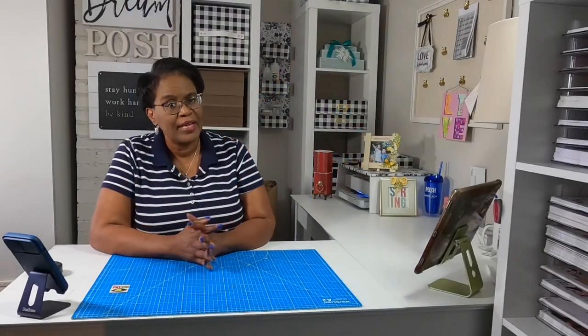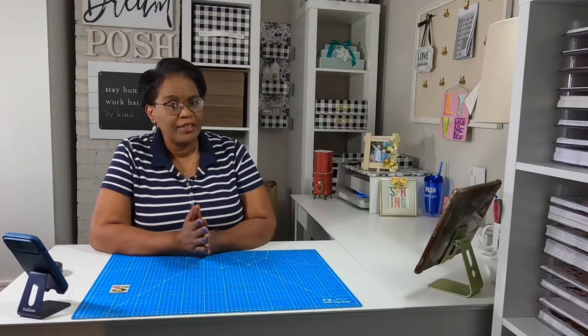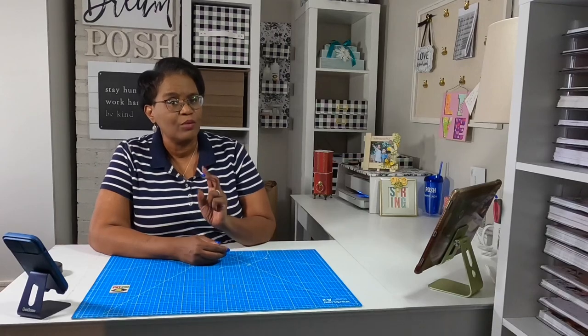Welcome everyone. I am so glad that you decided to drop by for super simple Sunday crafting. Today's craft is going to be so simple and it's one of those things that we can use for any season, reason, or gender. So let's hop right into it.